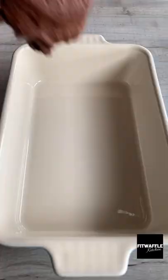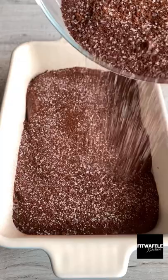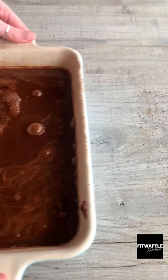Scoop the batter into a dish and smooth it out evenly, then sprinkle the sugar mix over the top. Now pour boiling water over the mix and just let it sit on the top, then bake in the oven for 35 minutes.